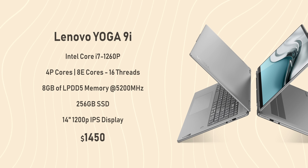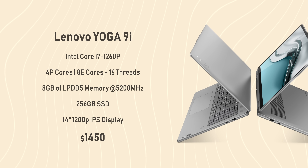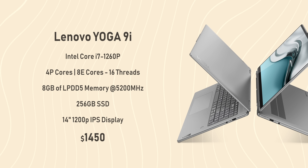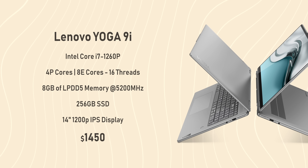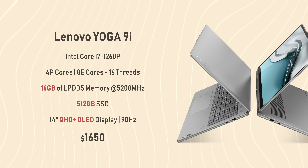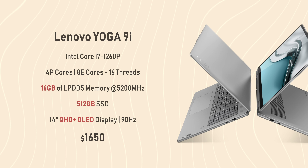Let's kick things off with the price. It starts at $1,450 USD and for that you get a Core i7-1260P processor with four performance cores and eight efficiency cores for a total of 16 threads, 8GB of LPDDR5 memory running at 5200MHz — keep in mind it's soldered onto the PCB — a 256GB SSD, and a 14-inch 1200p IPS touch display. The base model is a bad deal, because 8GB of RAM and 256GB of storage is an absolute joke.